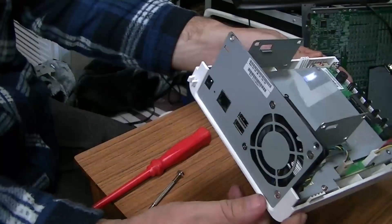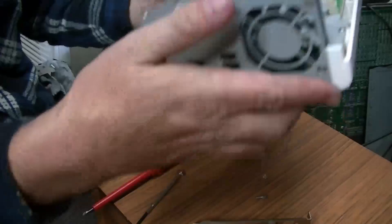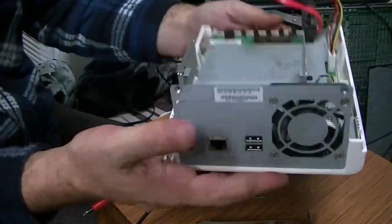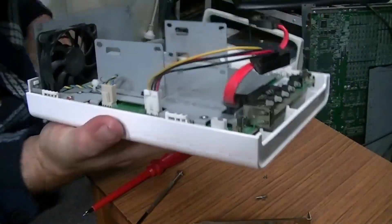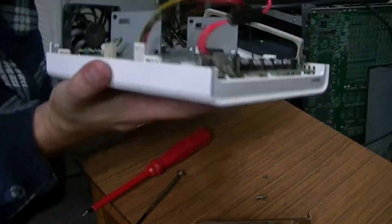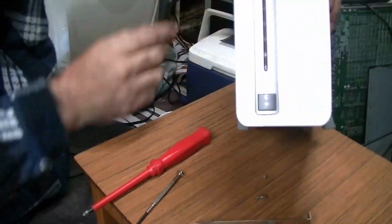I'm assuming this is actually older than my grey QNAP that I already have, which we've got to try and repair at some stage. There's not much really to it, is there? Slide it back on like that, and there's your NAS.